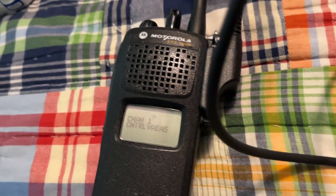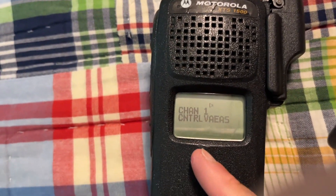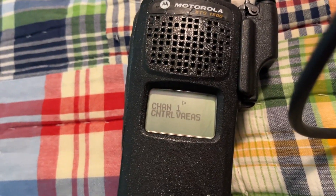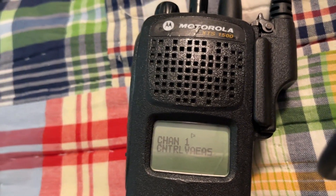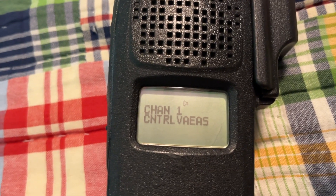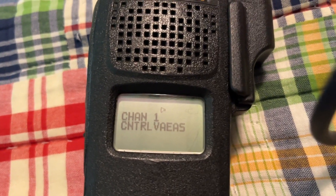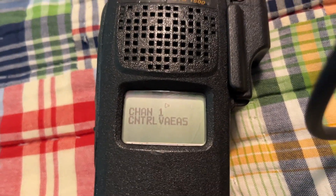The only way to be able to listen to a trunked system is non-affiliate, but with these radios you can't do non-affiliate. If you want to listen to your county's trunked system, I recommend using a scanner — get a BCD 436HP or a 996P2, or whatever you feel is best for you.